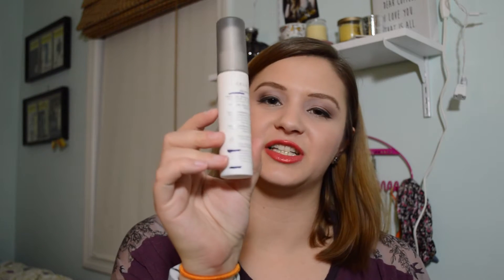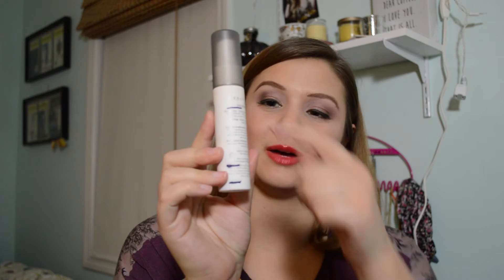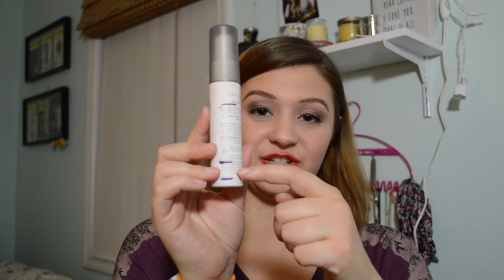Next up, I have the Urban Decay De-Slick Makeup Setting Spray. This is for oil control, and as you can see by the lines in the back, I finished it up — I finished this much in two weeks. I don't think this is worth it for the price. I think the L'Oreal one is really good, the NYX matte setting spray is really good, and I'm sure there are others out there, but this was not worth my money.